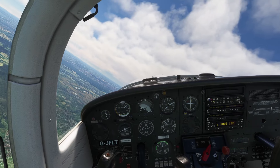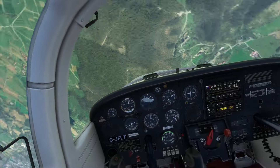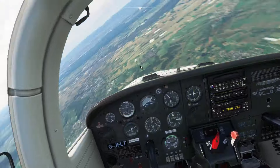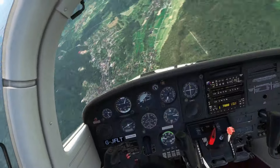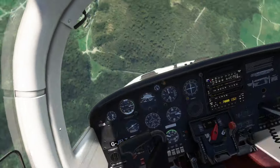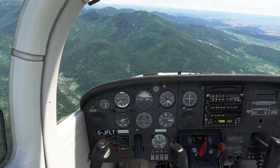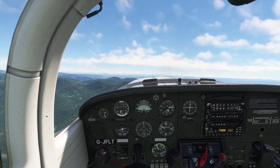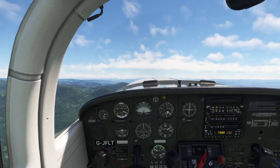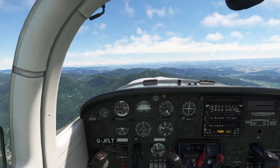Let's get the plane into the spin. Power back, to idle already. There comes the spin — rudder in the spin direction. Okay, now we are in a fully developed spin. Rudder to neutral — we can see, nothing is happening. Full left aileron. And the plane is out of the spin. That was actually not much longer than before with the opposite rudder.